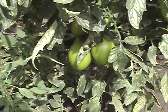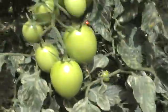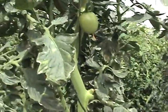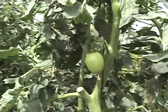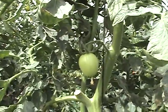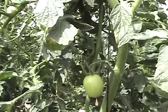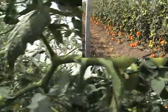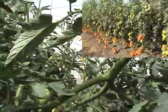This plant has one, two, three, four trusses, but there's only one fruit there — five, six fruiting trusses.